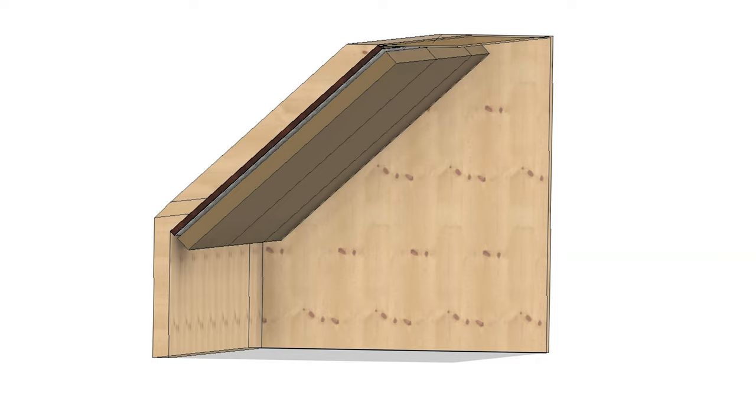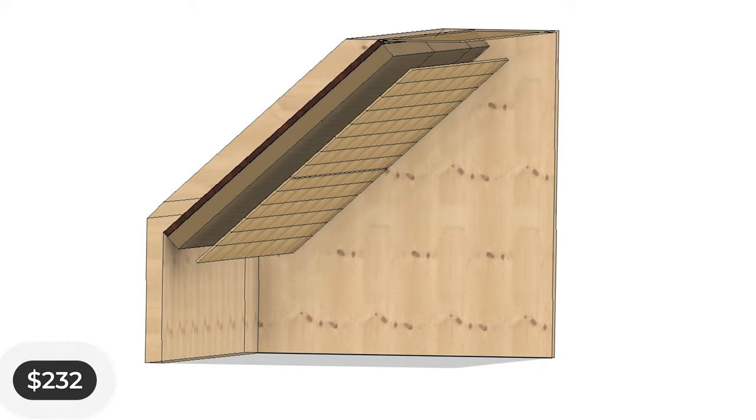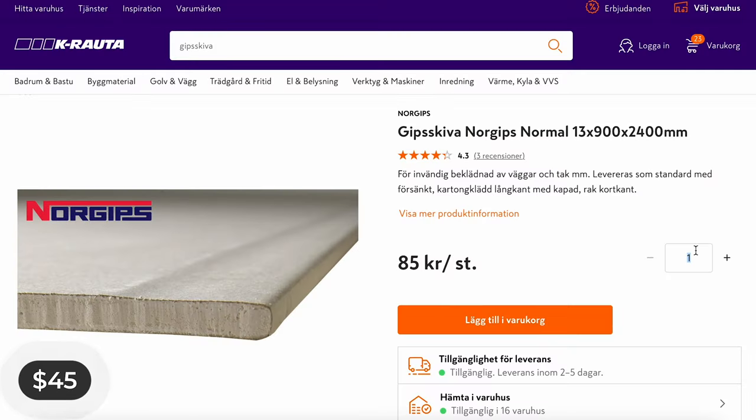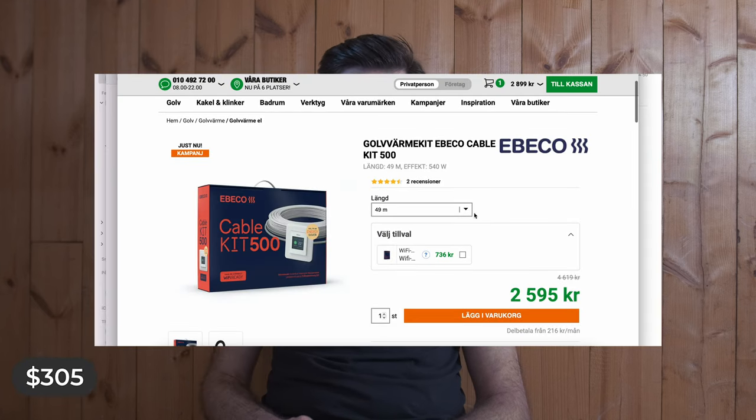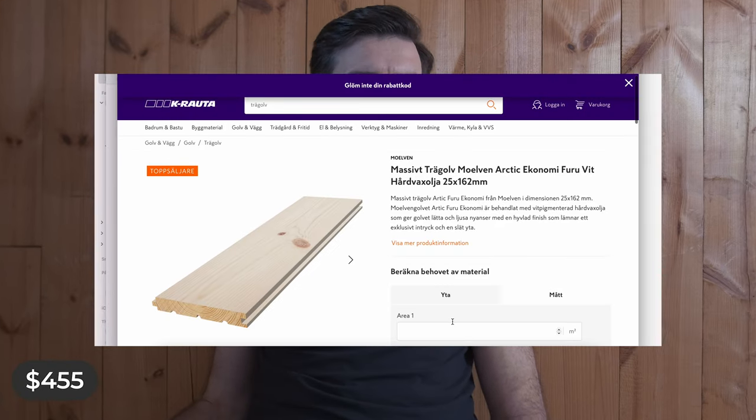Then we'll go ahead and add the panels for the wall. For the rest of the walls in here we're going to need plasterboard. We also need some way of heating this room and we're going to go with electric floor heating because that will be the easiest. And of course we need the floor — I do think I have some extra wood just in case we need to fix something. So all the material including the floor heating came down to $1,392 — still within budget. Let's go ahead and start working.